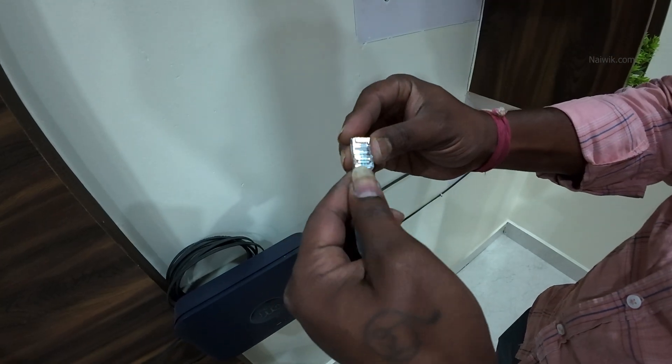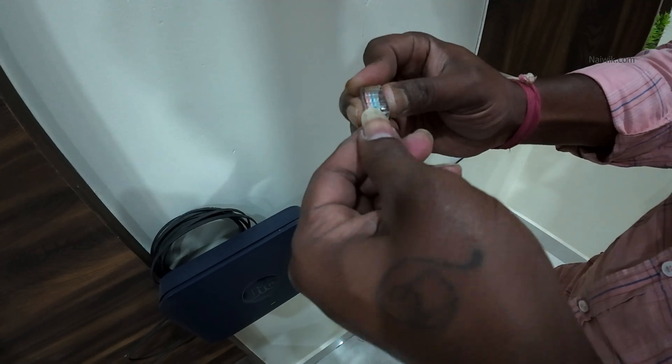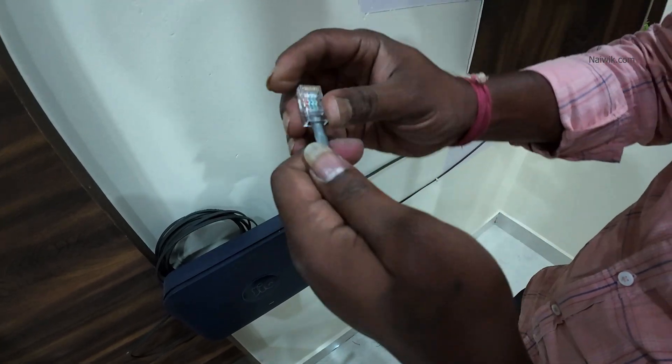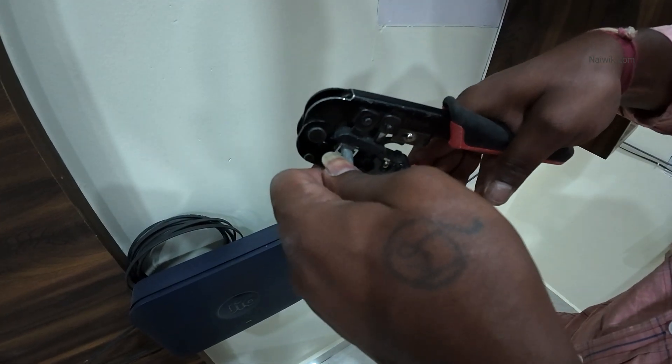You need to insert these 8 copper cables inside the RJ45 connector as shown in the video. Now use the crimping tool to crimp the cat6 ethernet cable.